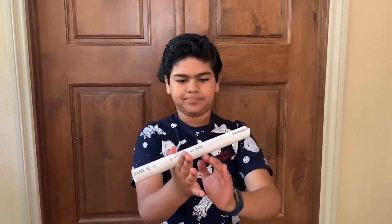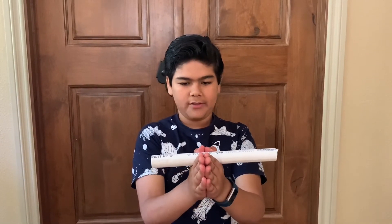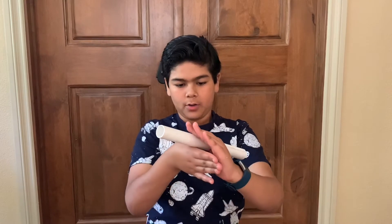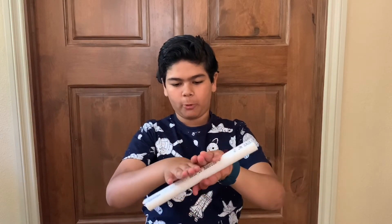Okay, let's do it again. Right here, and then we put your right thumb up, forward, forward, forward, forward — there.